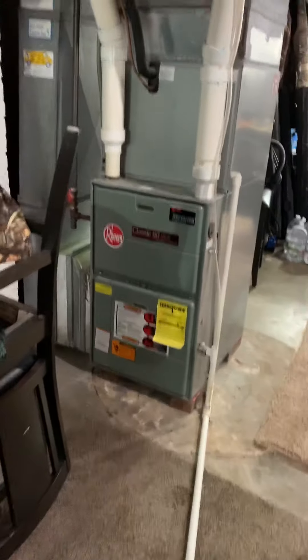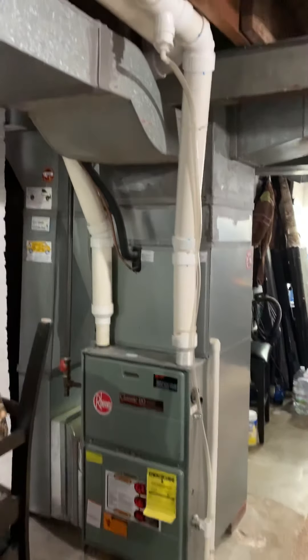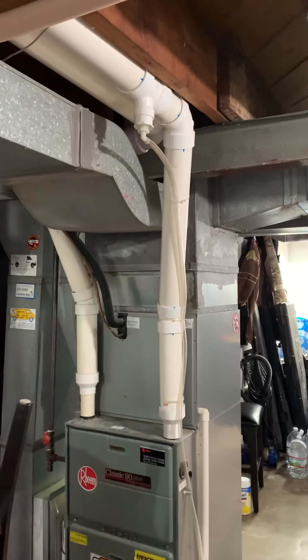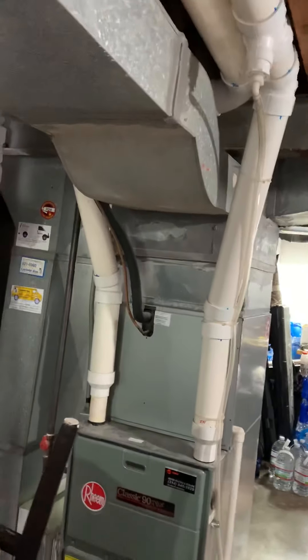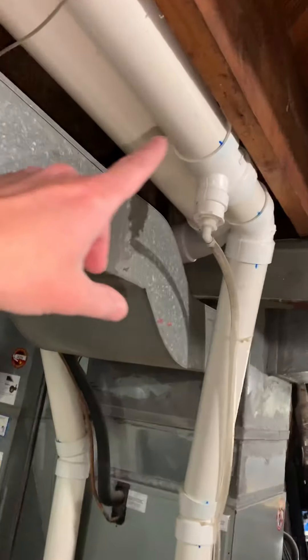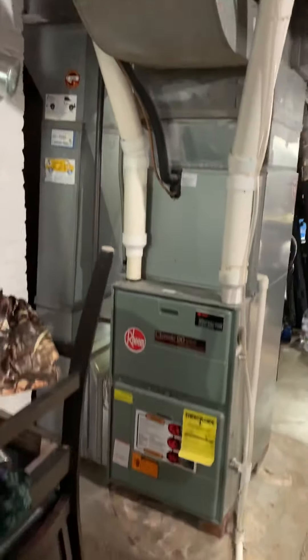Here's our indoor section — looking to replace everything: new furnace, new coil, rework the duct work up to the joint up there. We may have to cut it up a little bit. For the PVC, we'll probably end up cutting off here and reworking it back down to the new openings.